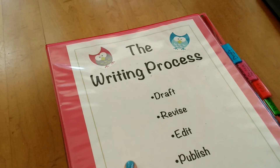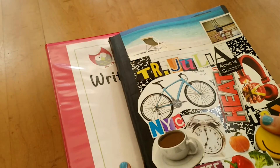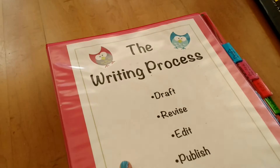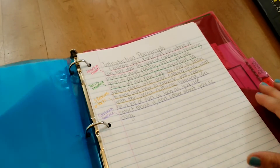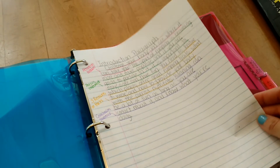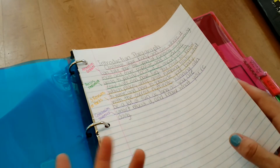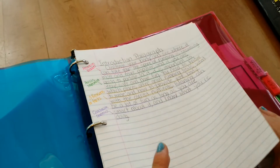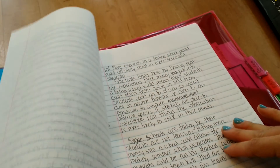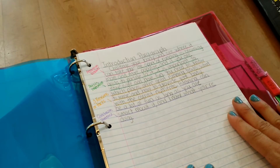So they're brainstorming in their writer's notebook. When they're ready to start drafting a story or an essay, they're working on loose-leaf paper. This is just an example of a lesson I was drafting — an introduction paragraph. Sometimes it's detailed, sometimes it's just writing. These are some drafts that I did for lessons in the draft section of the binder.